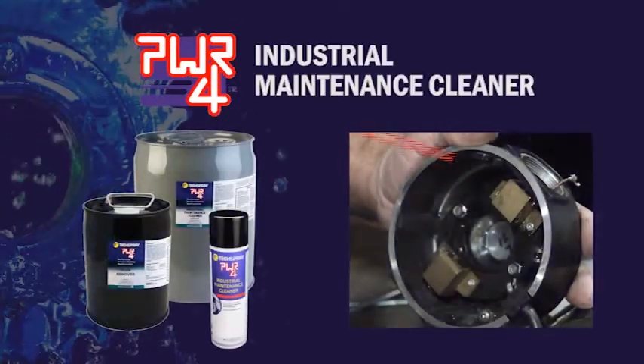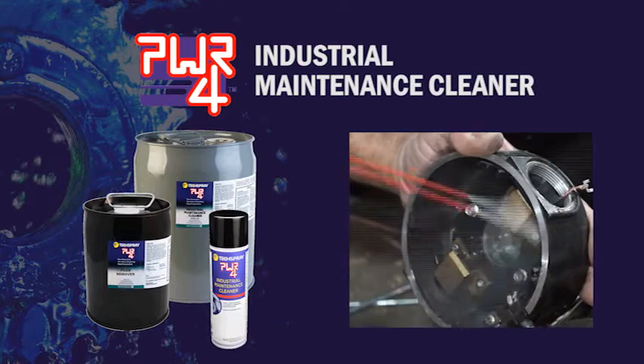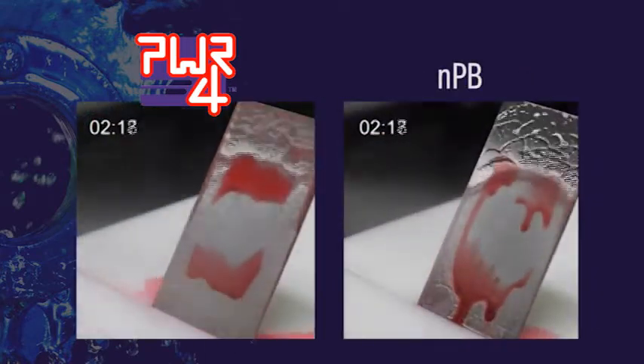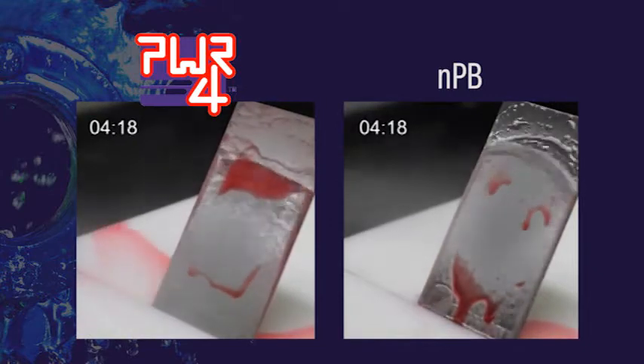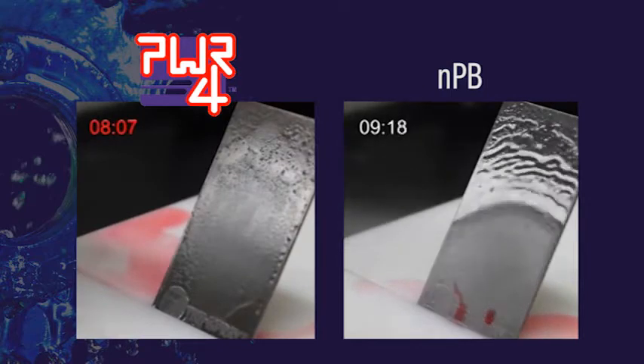Power4 Industrial Maintenance Cleaner is engineered to blast away heavy oils and greases and then evaporates almost instantly. Check out the side-by-side comparison of Power4 versus the leading NPB cleaner. Notice how the Power4 flushes away the oil in half the time.